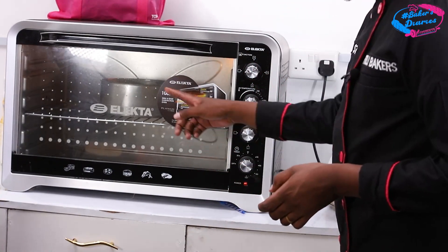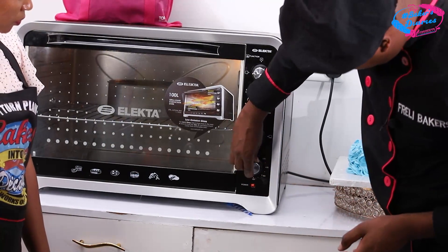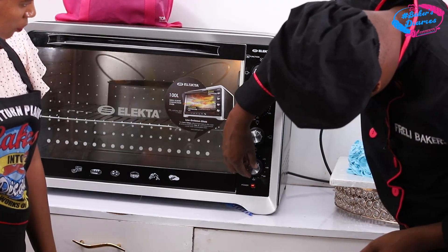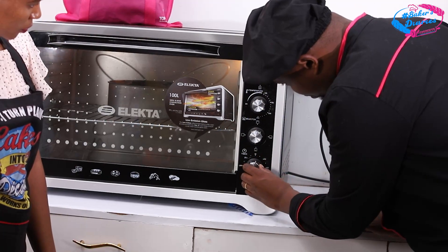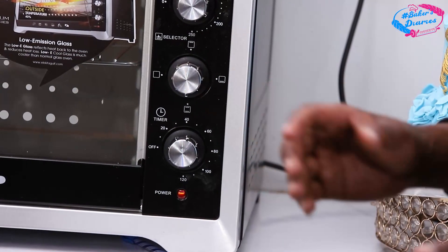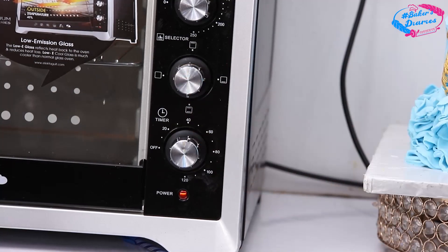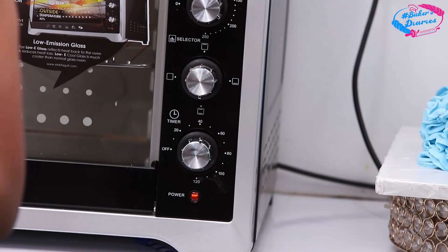After putting the tin in the oven, that's when you set the 50 minutes on the timer — the pointer here shows 50 minutes. You wait for 50 minutes and our cake will be done. That's it about baking. Back to you, Mercy.